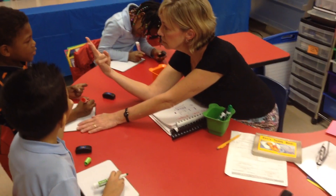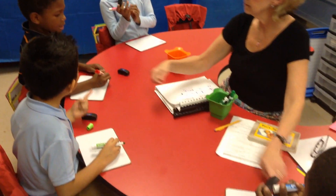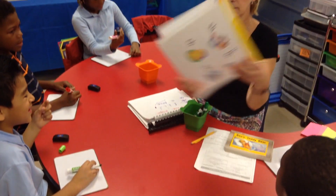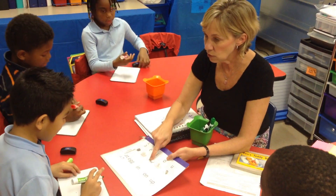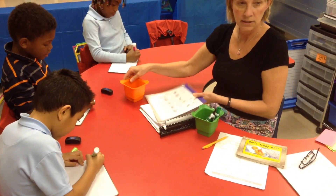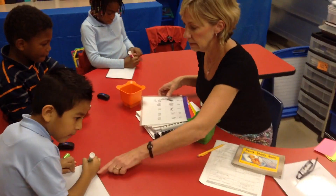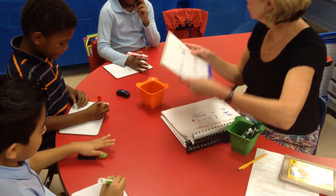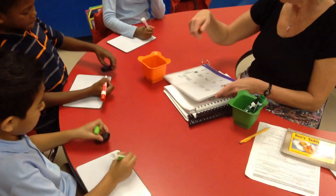How many sounds? Two. Excellent. Is. Like what? In. Iguana. What letter is that going to be? Write it quickly. Great job, Gianni. Erase it. Is. Good girl. Did you write it? Good job. Okay, erase it.